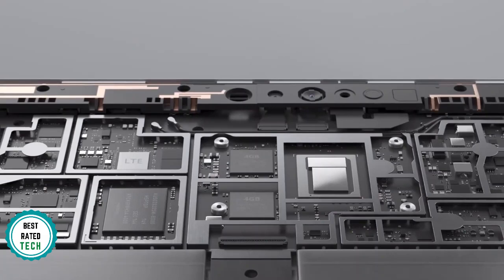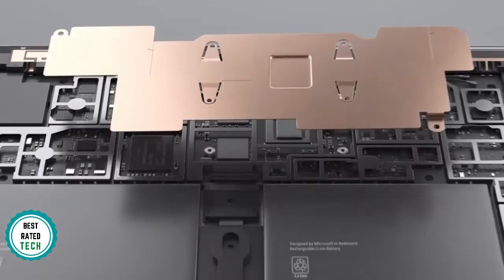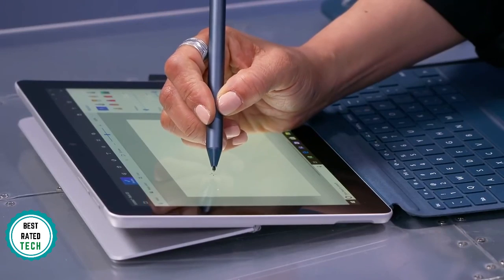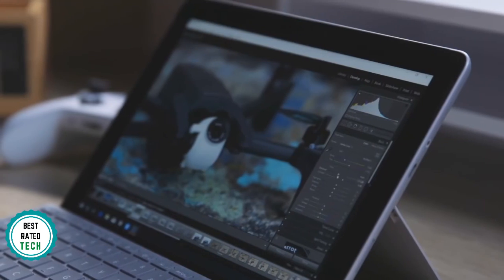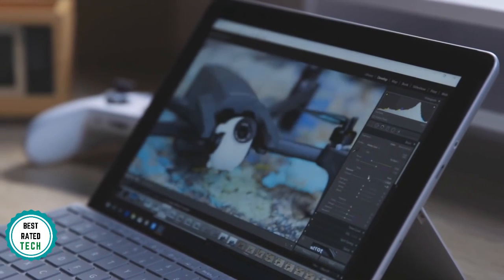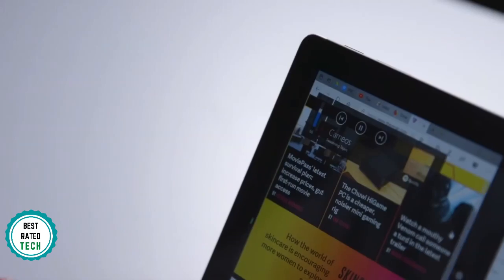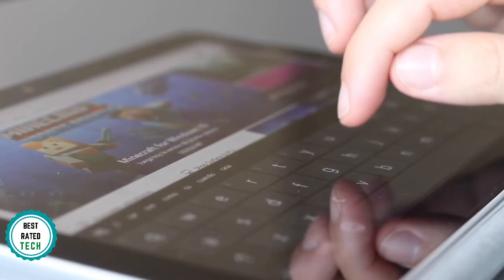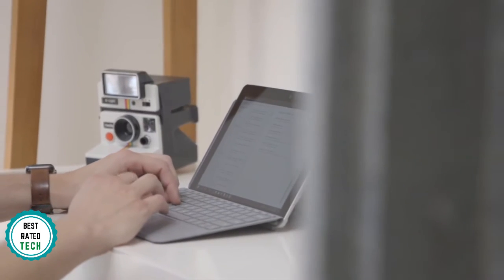On to performance, the Surface Go feels speedy in everyday use. It features an Intel Pentium Gold 4415Y processor with 4GB of RAM and 64GB of eMMC storage. Microsoft's display game continues to be top-notch on the Surface Go at 1800 by 1200 pixels. Like most tablets, the bezels around the 10-inch PixelSense display are pretty large, but that just allows you to grip the device from any side without accidentally triggering anything on the screen.